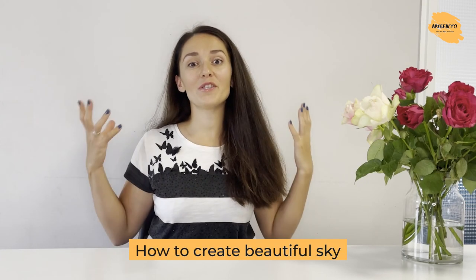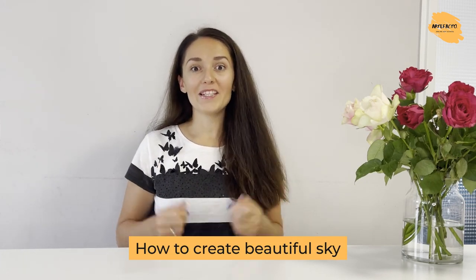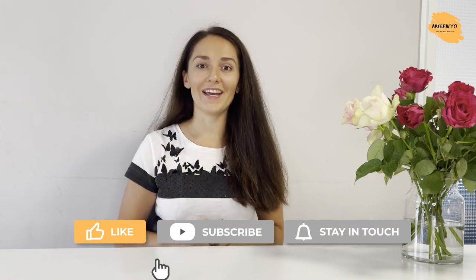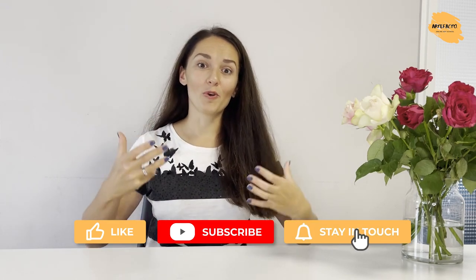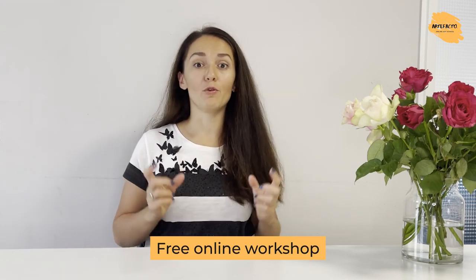He's going to share with you his tips and tricks on how to create a beautiful sky. Before we move on, I hope you will enjoy watching this video, so do not forget to give us a like and subscribe to our YouTube channel to learn even more about watercolor.